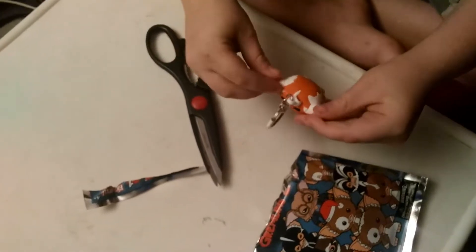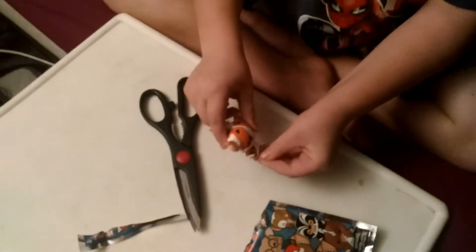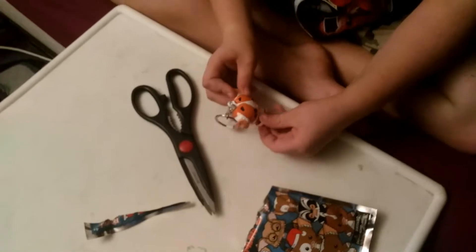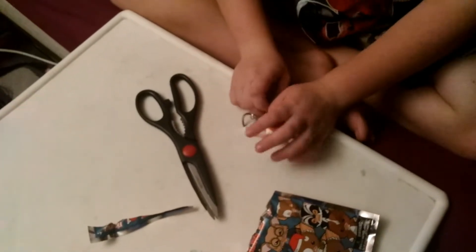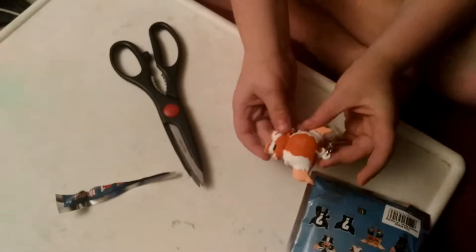Let's see who we got. I'm closing my eyes. Okay, so this is a hairy one. This one's hard actually. I'm gonna guess George — three, two, one. I got Daffy! Daffy, the Daffy Gremlin.